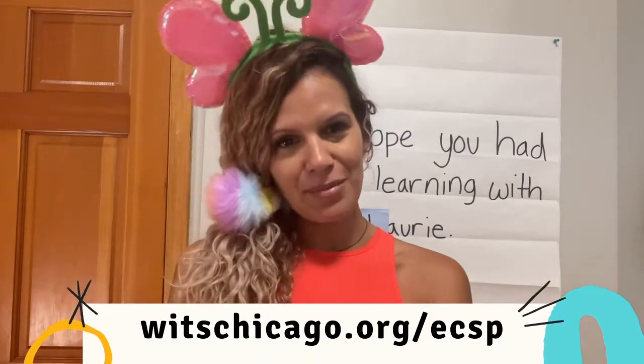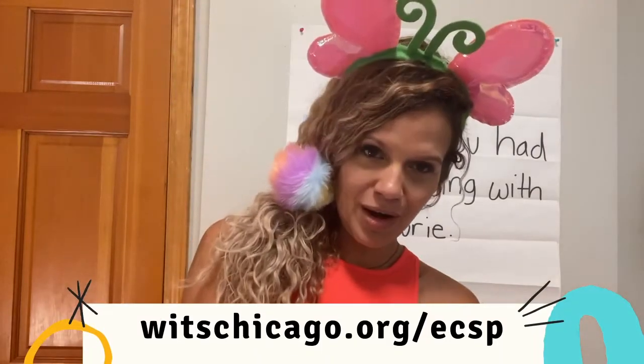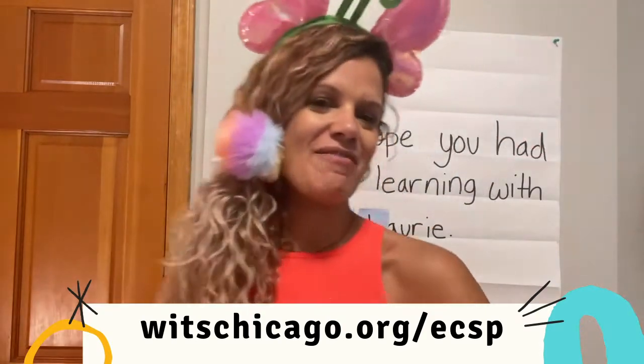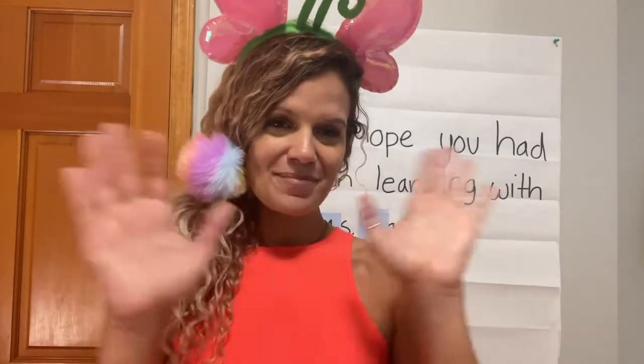All right, readers. That's all we have for this summer camp today. Please make sure you have your parents or a grownup go to www.witchchicago.org to find many more lessons and games and activities for you to enjoy, so you can become a better reader, a better writer, and get ready for kindergarten. Until next time — adios, amigos!